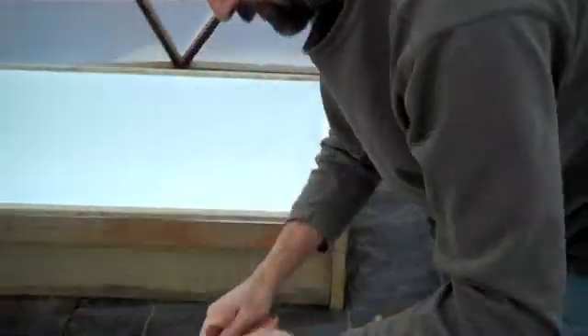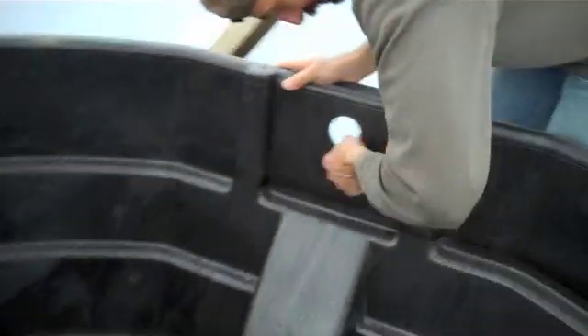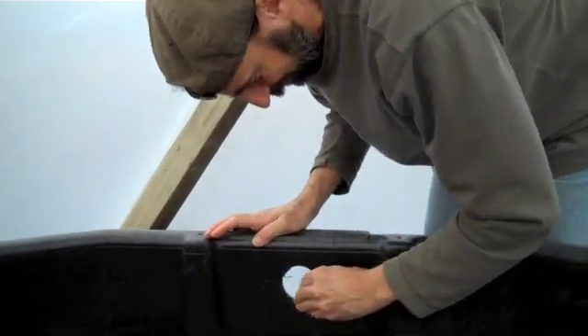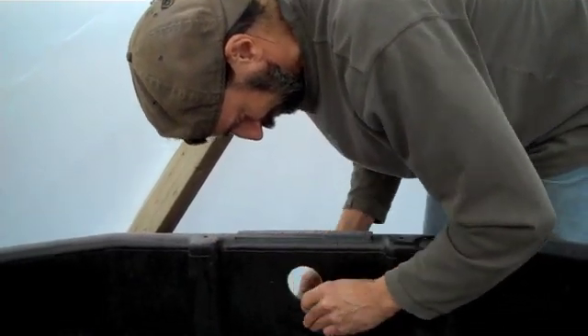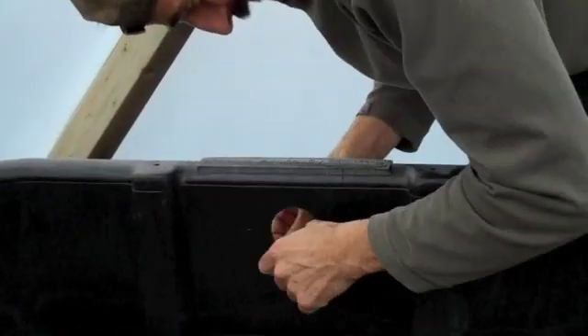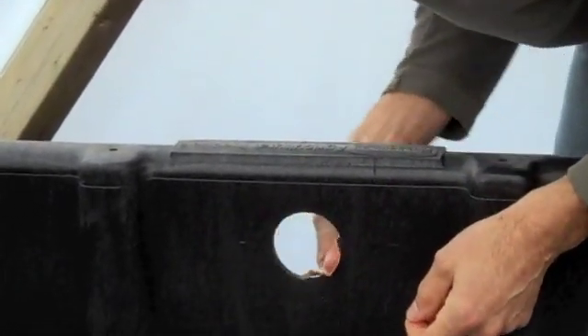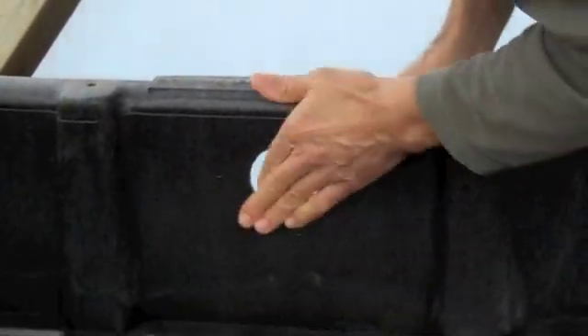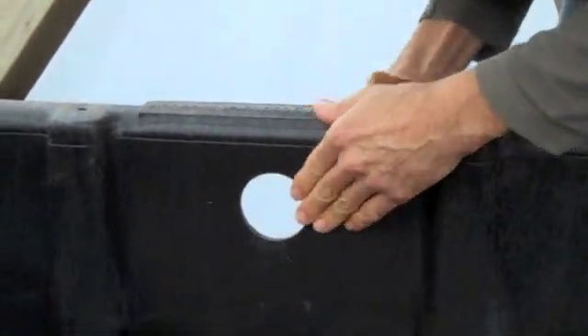Nice. Let's grab a piece of sandpaper. Don't sand the hole down so you make it bigger — you want to keep these flat edges and round them off so it doesn't leak.